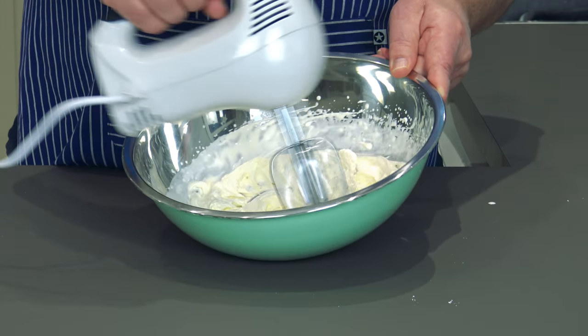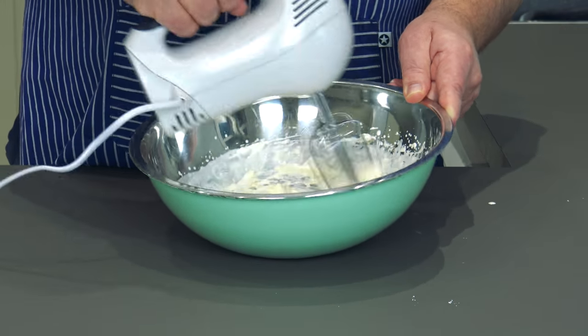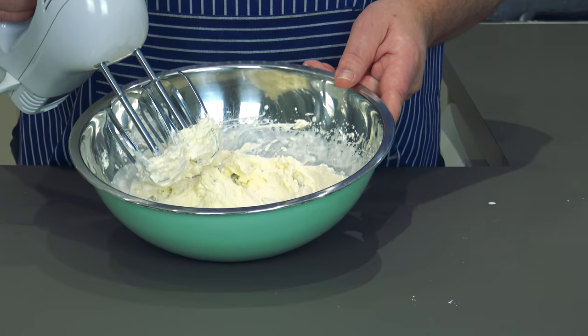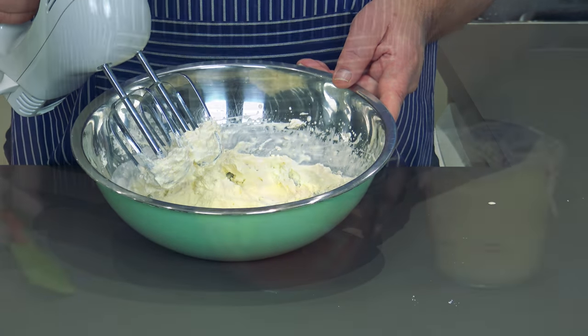Beautiful — pick it up, draw it just down. That's it — lovely thick cream to go on top of the custard and the trifle when it's cooled down.